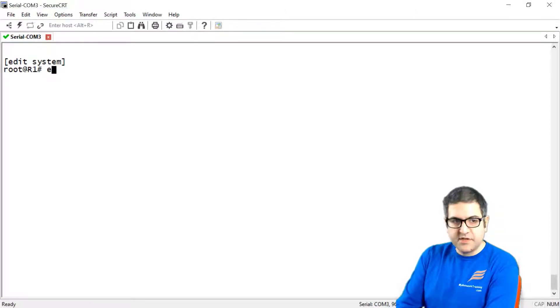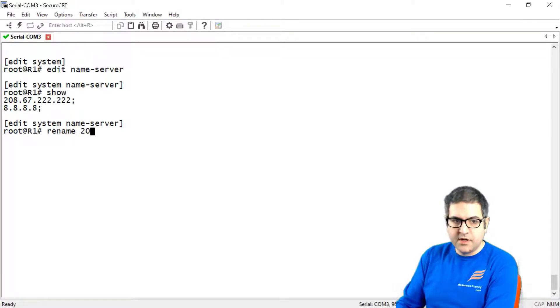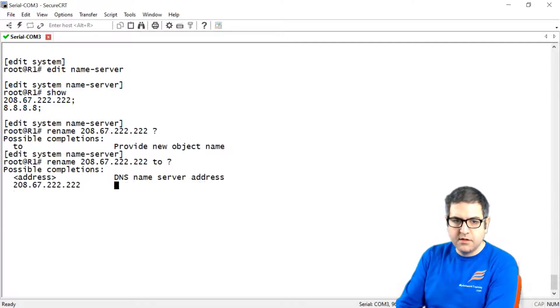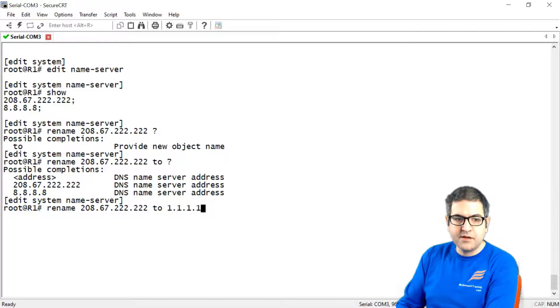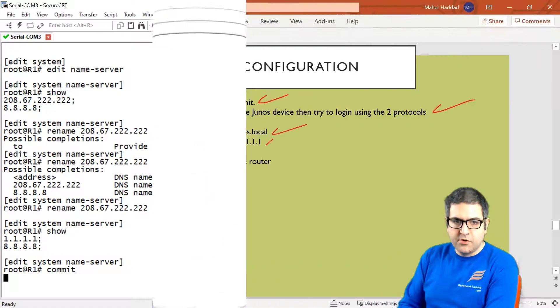Alternatively, if you want to replace an entry instead of deleting it, you can use the rename command. Go to 'edit name server', then say 'rename 208.67.220.220 to 1.1.1.1'. After the rename, if we say 'show', we can see the change has taken place. So you have two options: delete and recreate, or use rename. Now we commit to save the configuration. Point number 5 is done.